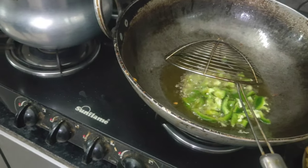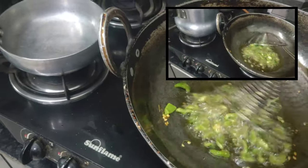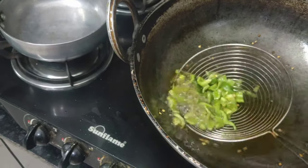When you fry it, if you don't fry it properly it will not taste good. Fry it until it becomes crispy.